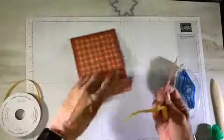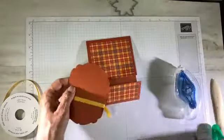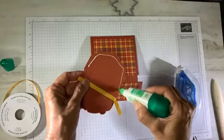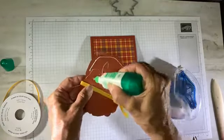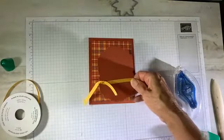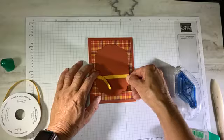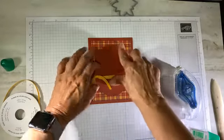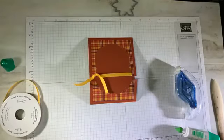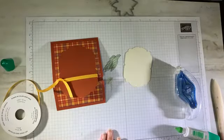Now I'm ready to adhere the top portion to the top flap using some liquid adhesive. I don't want to be too messy but I want it on there securely, centered. My birthday sentiment comes from the happiest of birthdays stamp set.